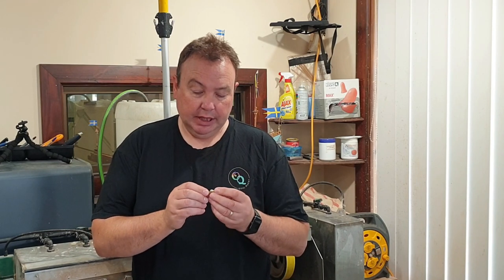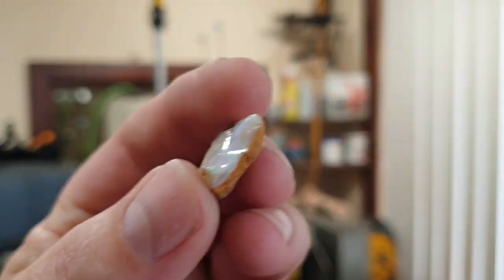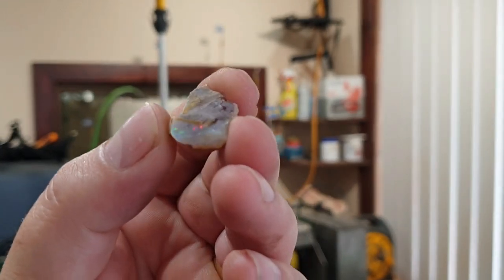Hey everyone, Mark from OpalQuest. In today's video we're going to turn this piece of rough Coober Pedy opal and hopefully cut it and turn it into a nice little gem. It won't be super huge but it's got a lot of nice colour in it. I'll try and give you a bit of a look at it if the camera will zoom in. It's got a little bit of sand in one side but it's got a really nice bright colour bar, so I'll show you a close-up of that.